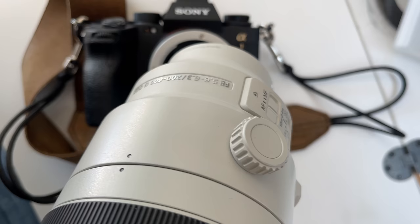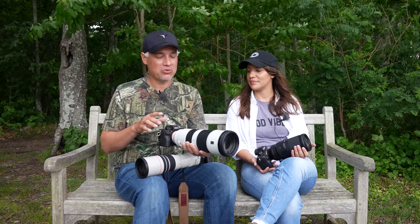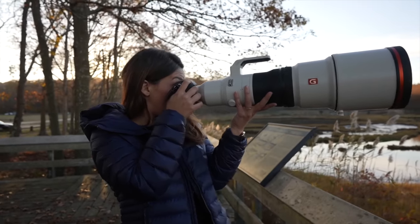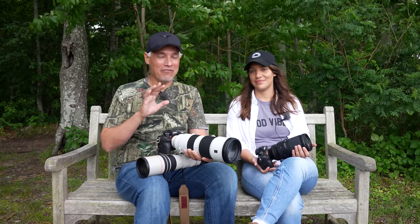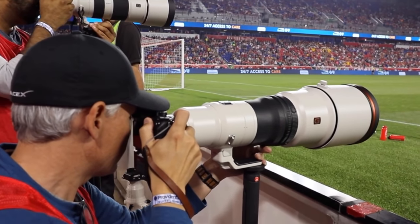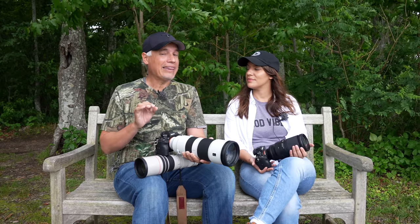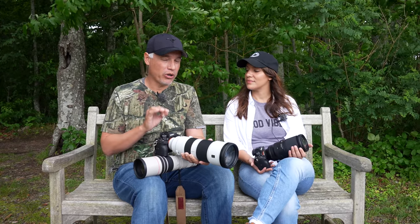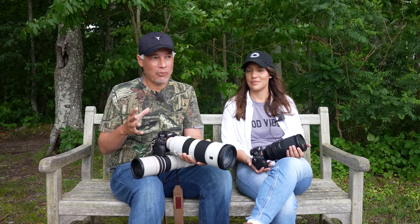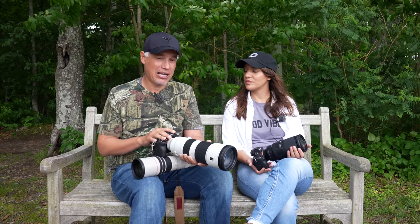Basically, if I know I'm going to be getting close to animals, I'll put the extension tubes on ahead of time. Above the 200-600 is the $13,000 Sony 600mm f/4. If you are a very serious wildlife photographer with a $20,000 budget, the Sony 600 f/4 with the Sony Alpha 1 is really the very best combination you can get. On that combination, I would definitely use a 1.4x or 2x teleconverter to get even closer to faraway subjects, because that lens is so sharp it can handle the extra teleconverters — whereas with these zooms, you really don't see much difference in detail, at least on the higher megapixel bodies.